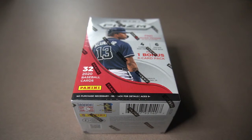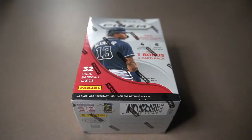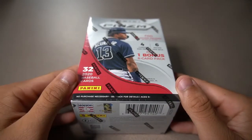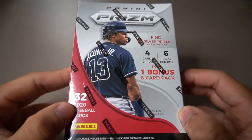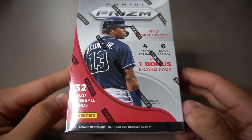What's up everybody, welcome back to my channel. Today we're going to be opening up a 2020 Panini Prism blaster box. This is a new product that Panini just released not that long ago, maybe a couple weeks ago, so we're kind of late on the release date on that.